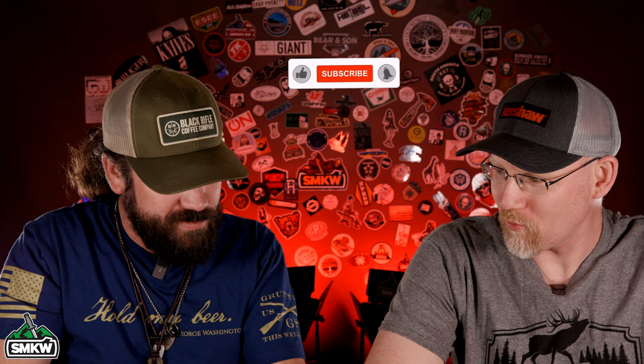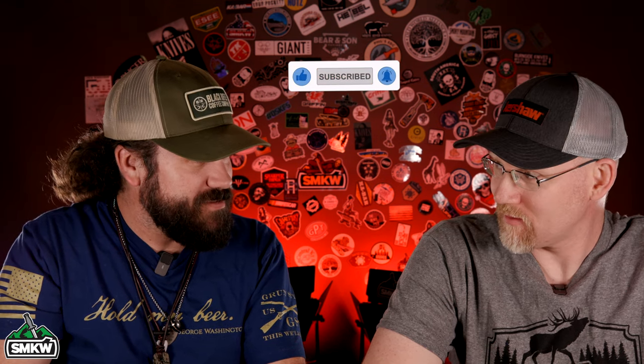What is happening everybody? TC here with Smokey Mountain Knife Works, SMKW.com. Today I've got Jim McNair in the studio. We're not on video call this time. We've got a lot of new knives, Jim — a lot of new stuff coming out from Kershaw and something from ZT as well. Without further ado, let's light it up.